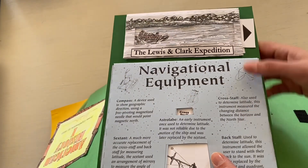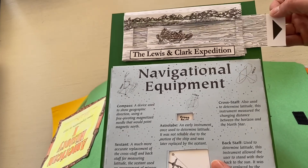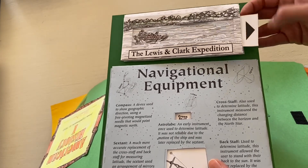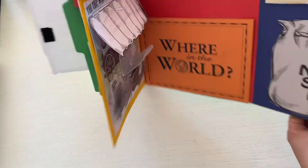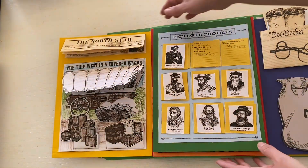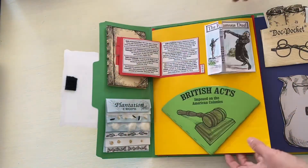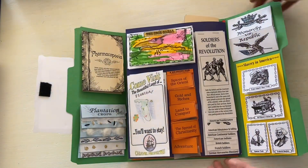In the upper area there's navigational equipment, which was really helpful when reading 'Carry On, Mr. Bowditch.' There's also the Lewis and Clark expedition — it's fun how the little canoe pulls out and goes along the river, and students can write in their details. That's just an example of what the lap book for History 1 looks like when it's all completed and put together.